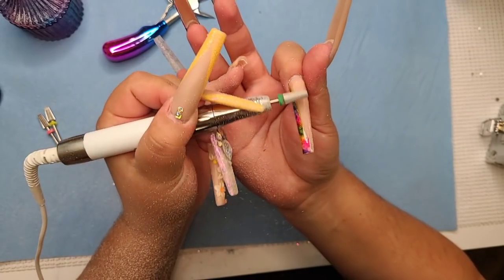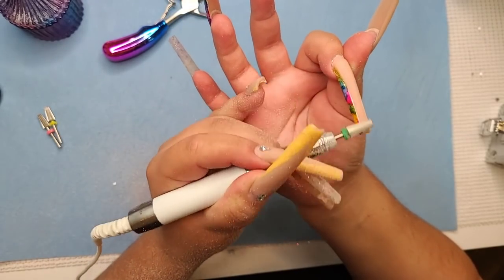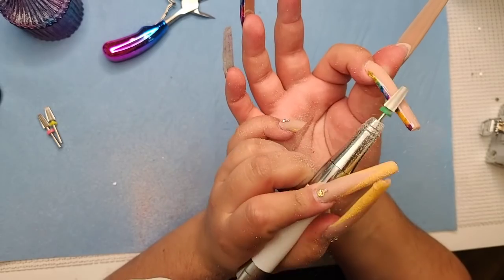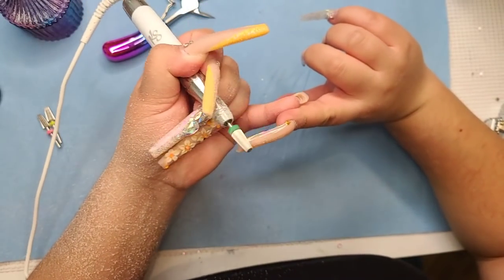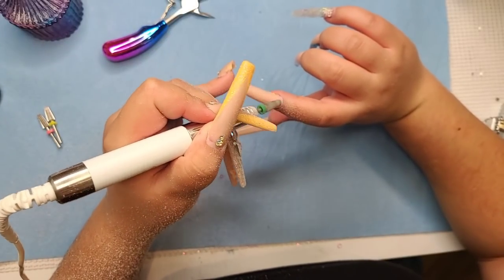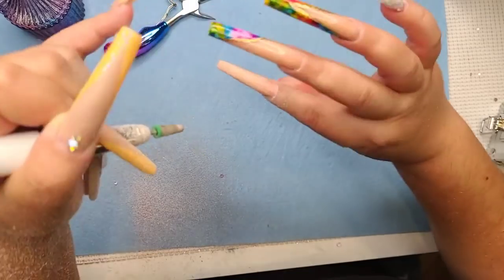Can you do a video on how to reshape your 3D brush? For 3D brushes, you have to be very careful — once it loses its shape I've never really been able to bring the point back. You need to make sure you never lose the point. You have to twirl it as you dry it — it's not the same as a regular brush. Whenever you use a 3D brush, twirl it as you're cleaning it instead of wiping back and forth, to keep it pointy.